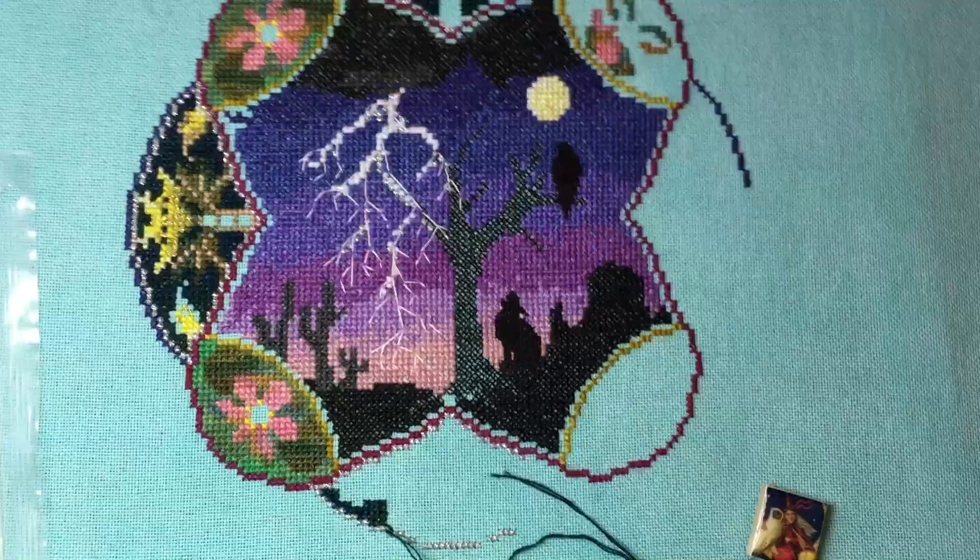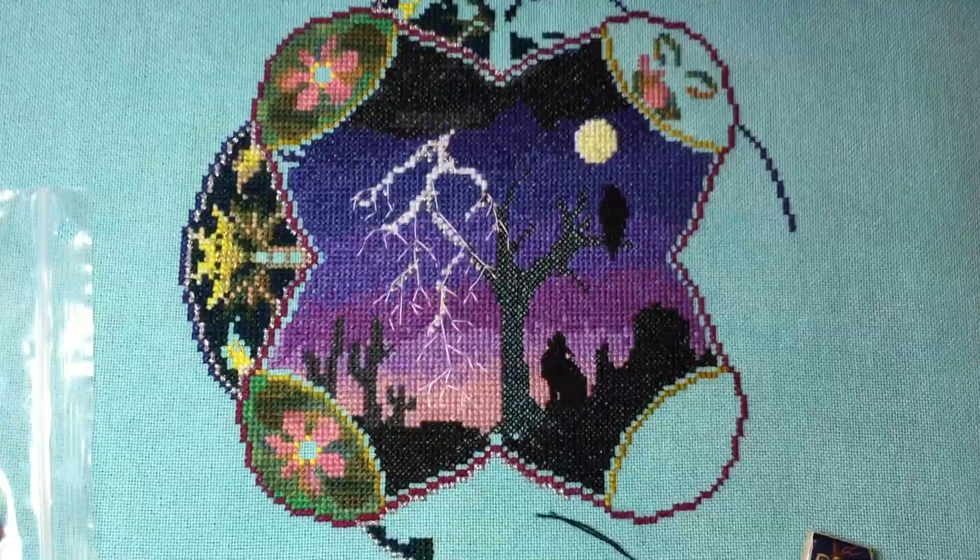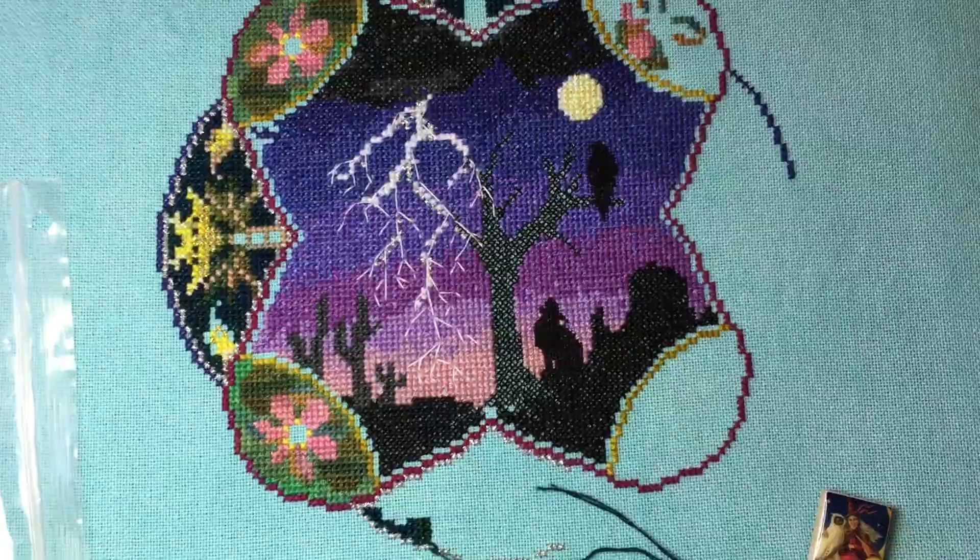I feel like I'm making pretty good progress on this. I thought I would talk to you guys today a little bit about some of the colors of the hand-dyed flosses, because that's hands down the question I get most often with this.